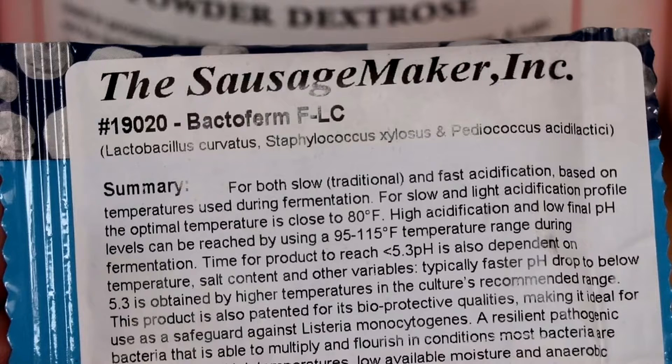This particular process is known as acidification, and the general rule of thumb is the higher your temperature is when you ferment, the faster you're going to acidify your salami — or the faster you're going to lower the pH of your salami.